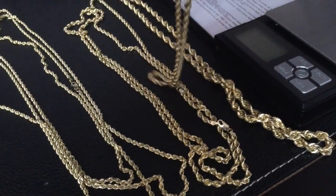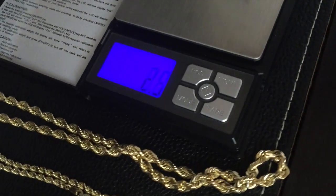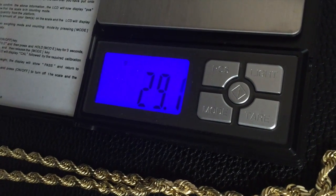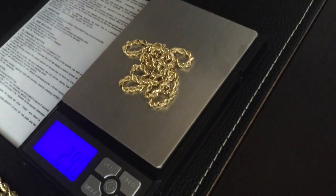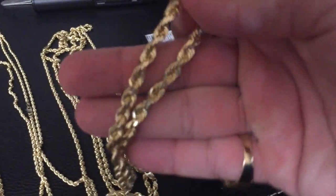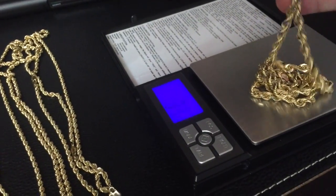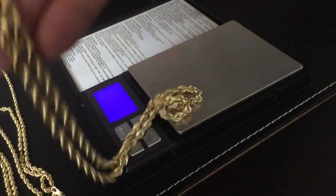I use the 4 millimeter size mostly as a chain for bigger pendants like medallions. Let's weigh this at 24 inches — it comes in just 0.8 grams up from the 3.2, close to 30 grams. The weight really starts to jump up as you go to bigger chains. Here is the 6 millimeter rope chain — this is 26 inches. If you just want a solitaire chain, this is perfect: 66 grams, solid 14 karat gold, great to wear by itself.